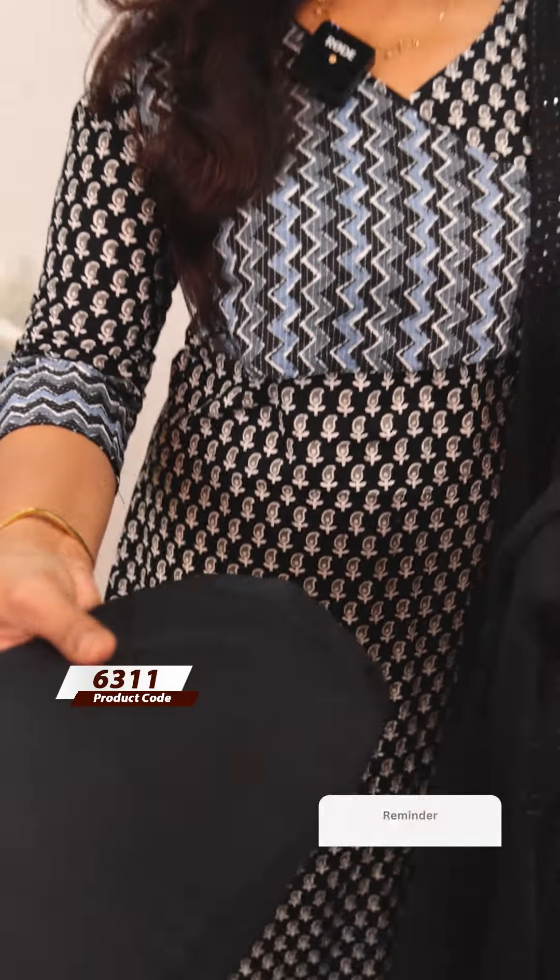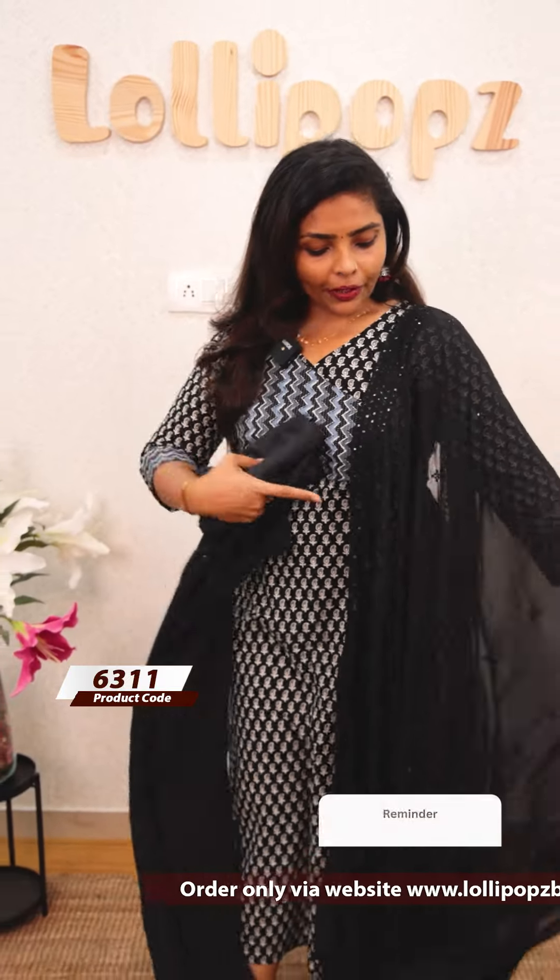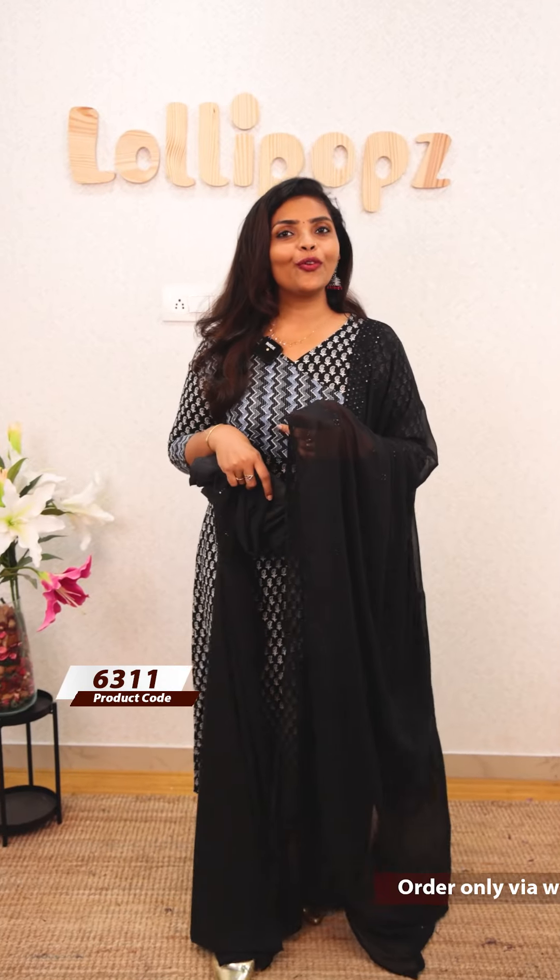Next, we have a beautiful black shade. The black shade is the same kind of pattern. The bottom is the shandon fabric. The price is Rs.1049.